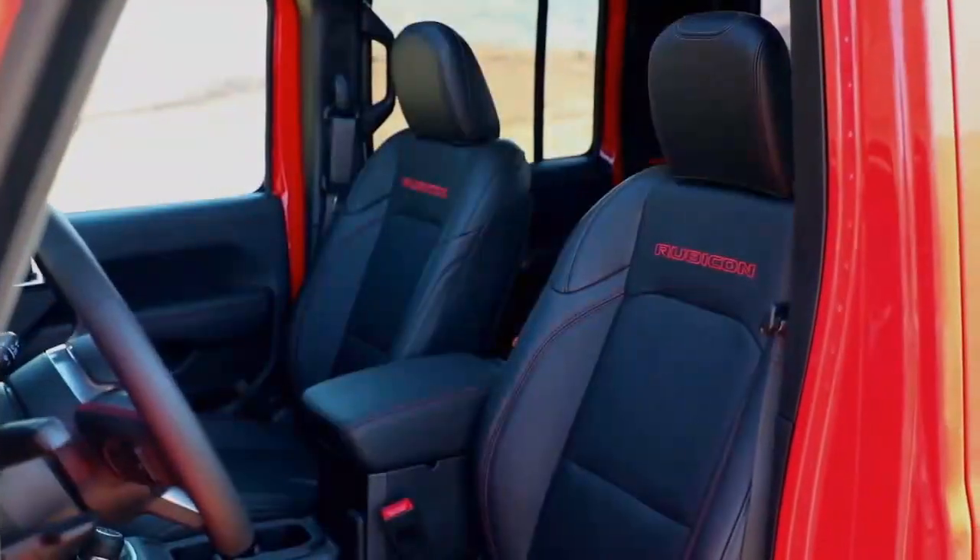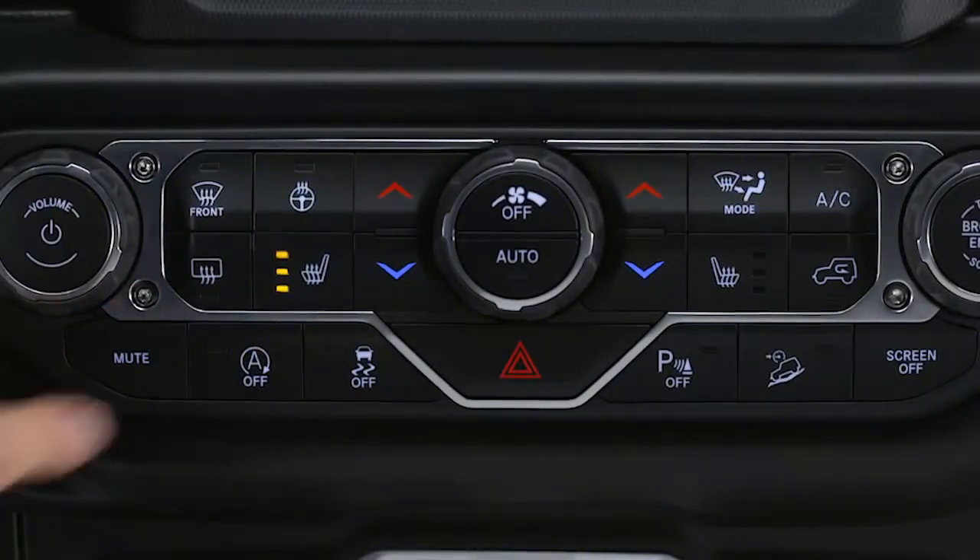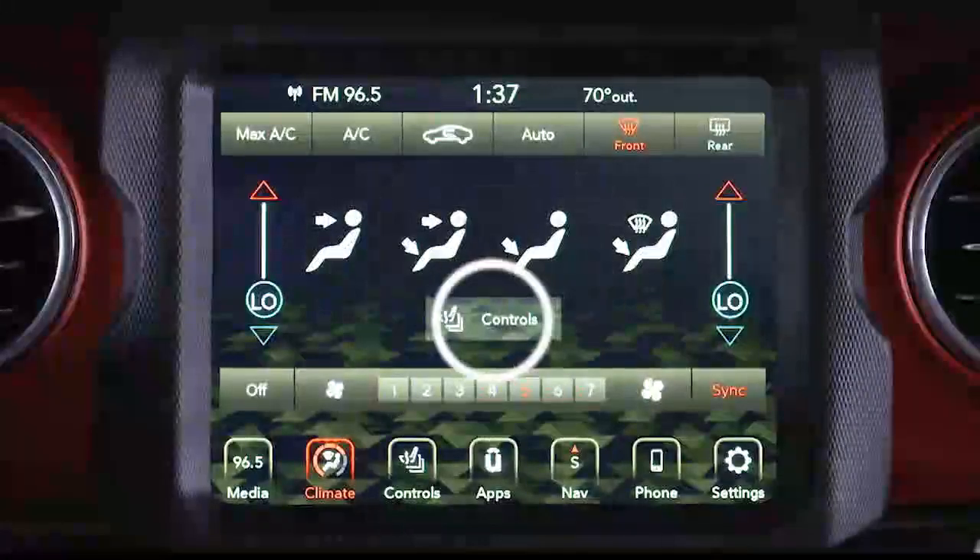If your vehicle is equipped with heated front seats, the control buttons are located on the center instrument panel below the touch screen and in the climate control touch screen menu.